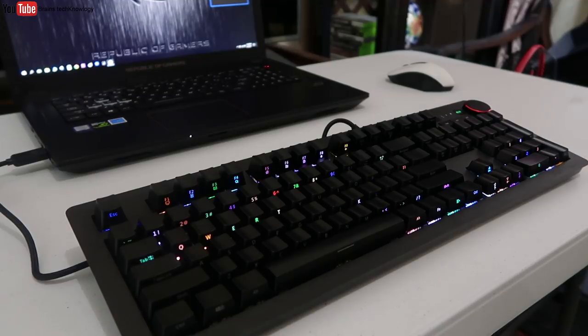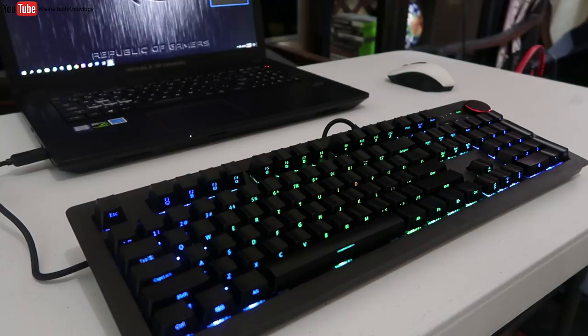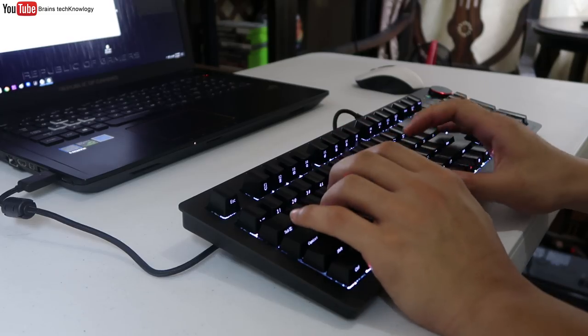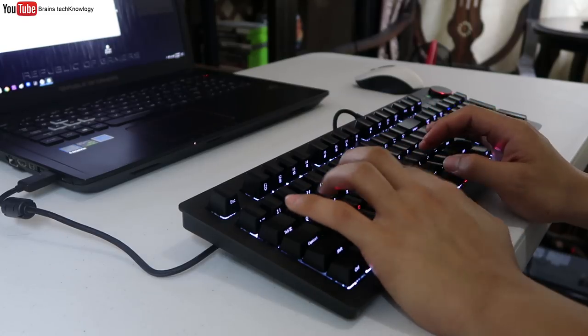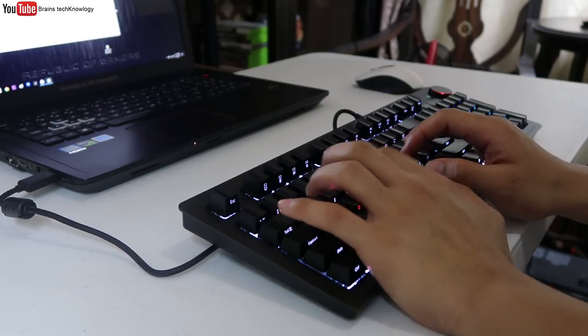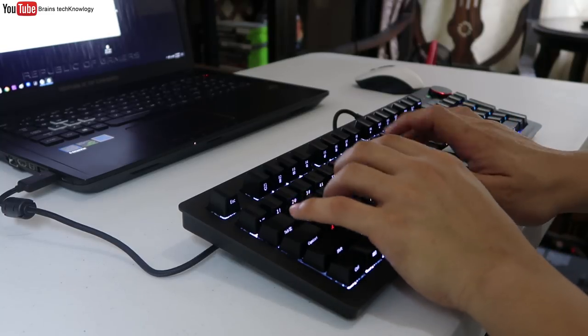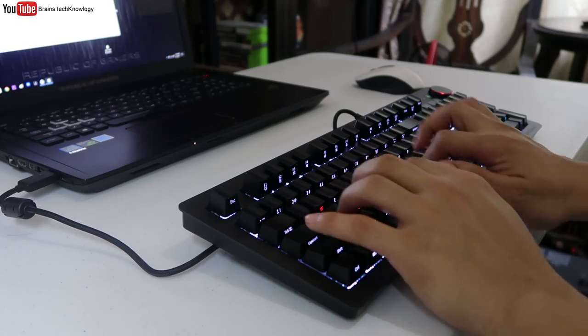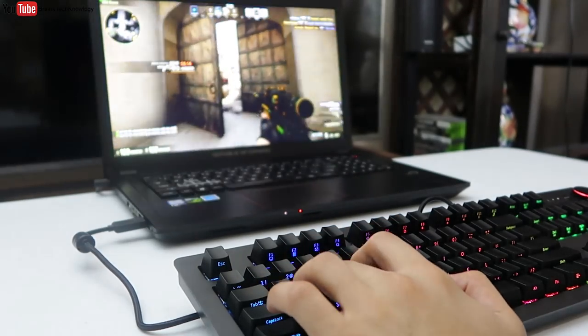It's kind of weird using it for the first time because these are side legends and the top of the keycaps are blank — it felt weird at first but I got used to it. The typing experience is really awesome; I like typing on this keyboard. Here's how it sounds. The best part is playing games with it — I've been using it for a month now and I'm really satisfied.